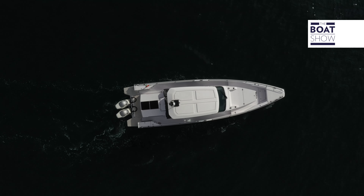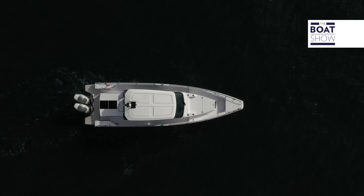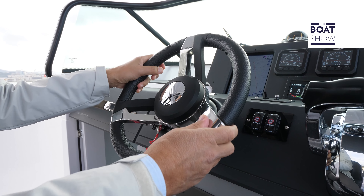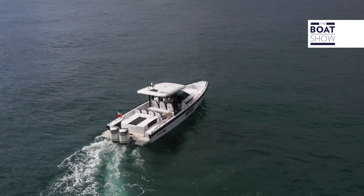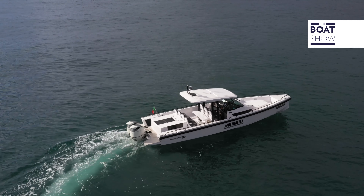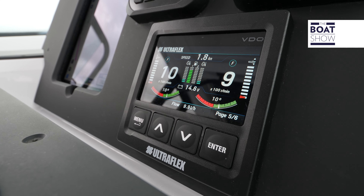It is important that these systems have low consumption. If we do not move the rudder, the electrical current absorption is almost zero. While operating, the energy required depends on the conditions of use. If connected to two batteries, the system decides which one to draw energy from based on their charging status. This is also a double safety system, because if one battery goes into distress, there is the other one.